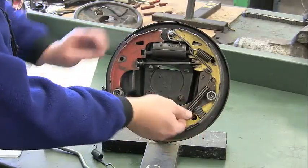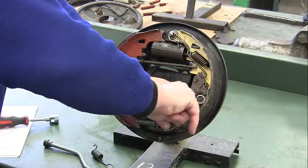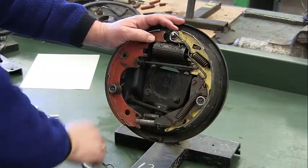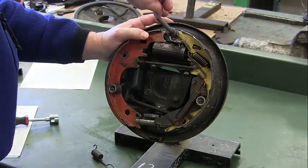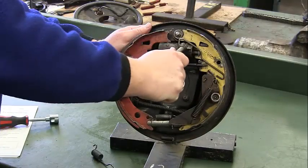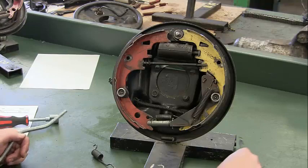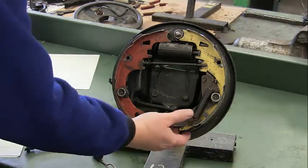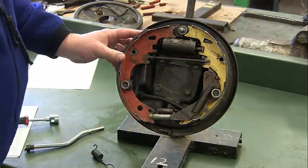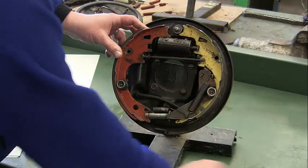Next, pop out the spring for our adjustment lever. That gives us more room to work. Then for our connecting rod, same thing — twist the tool around and pull it off just like that. Make sure you pick them up right away. Do not wait a month later because you won't find them, and you can't pass the lab unless all the parts are back on. So far we've got our two return springs, adjustment lever spring, and connecting rod.